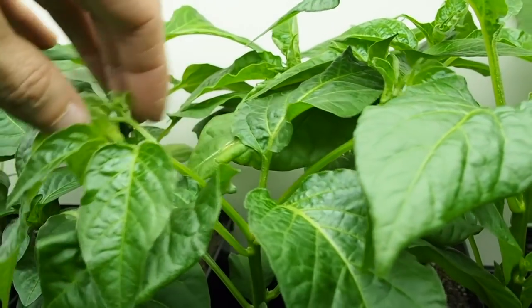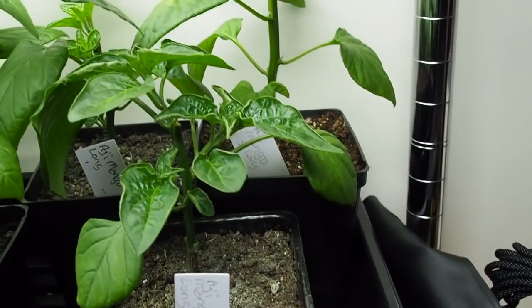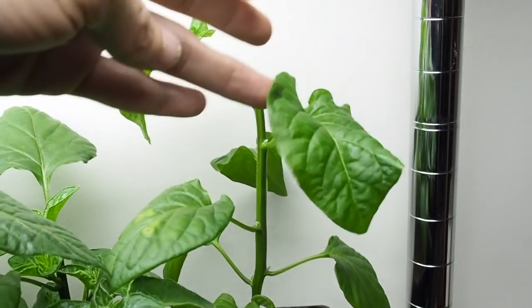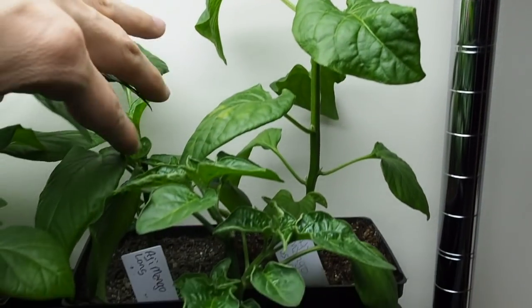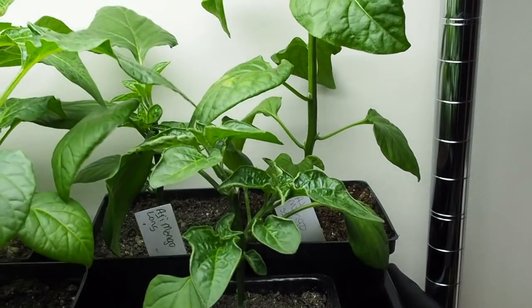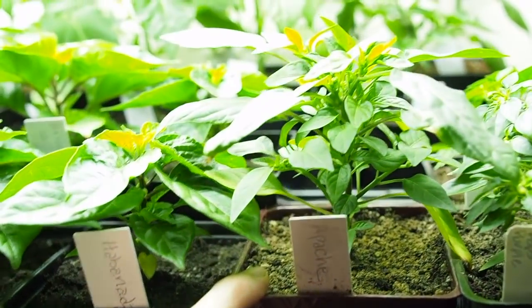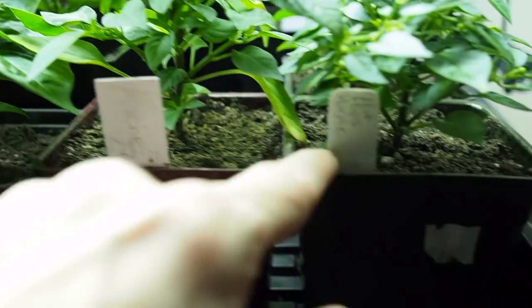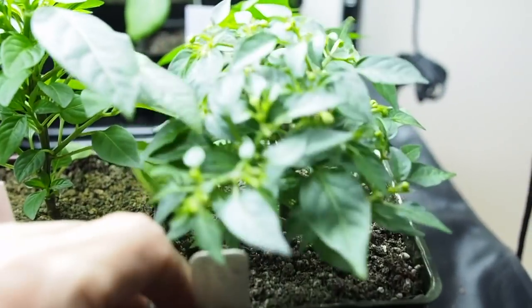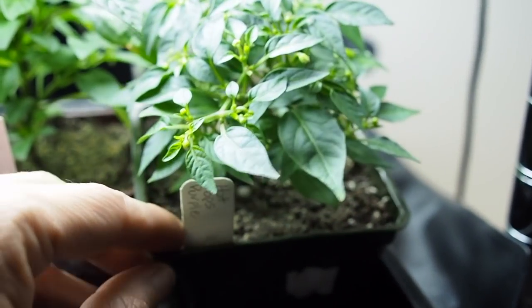I've got three Ahi mango longs — I topped that one today, which is the last pepper I'm going to top. I'm done topping. Then there's the Apache, which is actually one of the peppers I had in the pepper-in-a-can. And then here's the hot pops purple — it has got tons and tons of buds, there's no way I can pull all those off because there are so many.